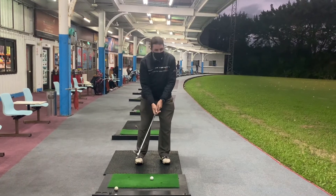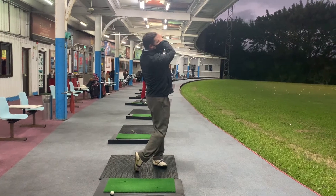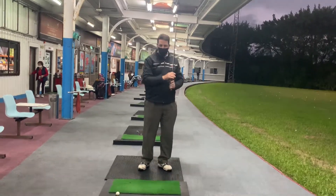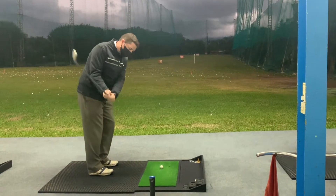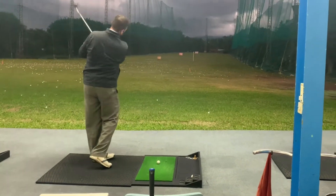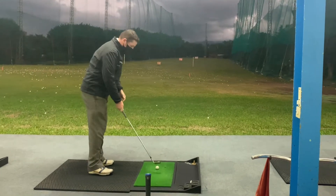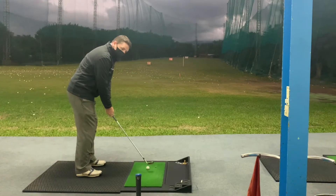So this is my 50-yard pitch. It lands super soft with a little bit of spin. Sitting down the line — swinging up to waist height, hands drop, drops down, we turn through. It's important we turn through so that we have a circle going around our body. This is what it's going to look like. There's no speed except for gravity.